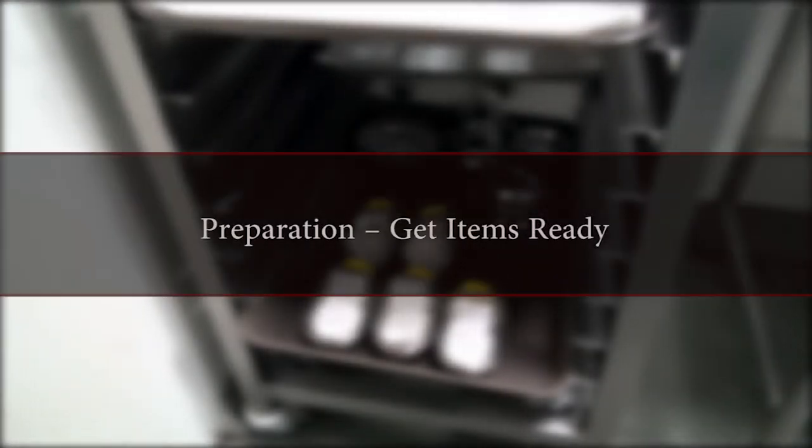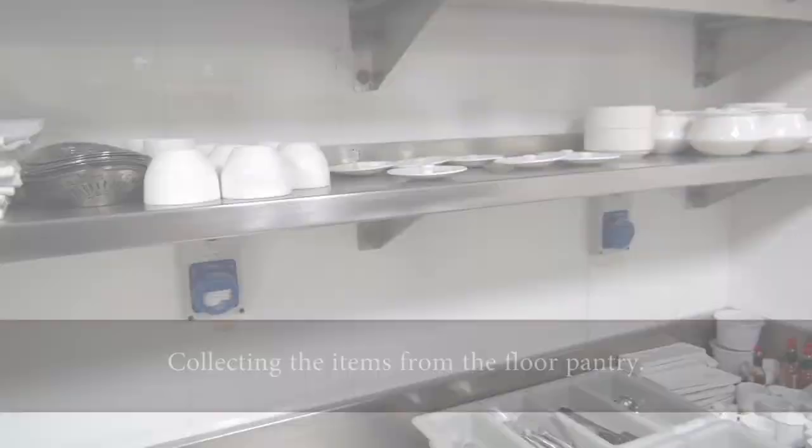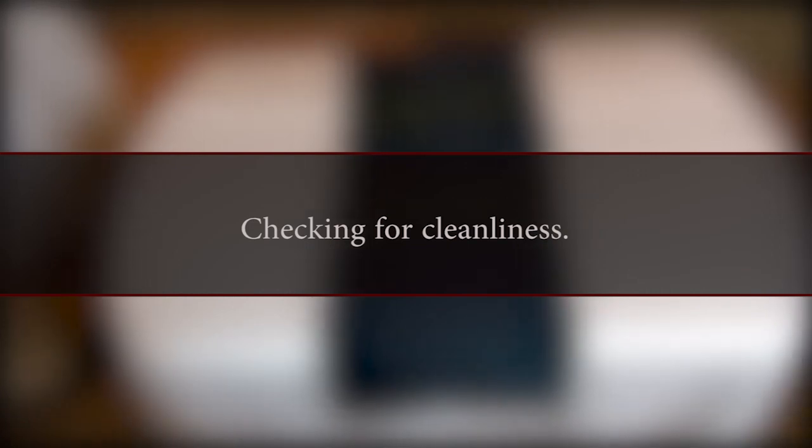Preparation: get items ready, pick up the items from the floor pantry, and check for cleanliness of the trolley.